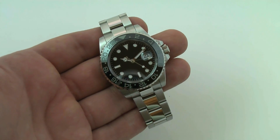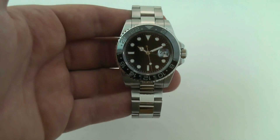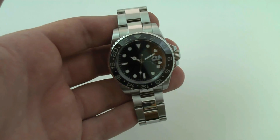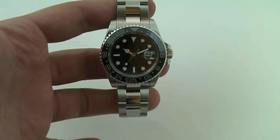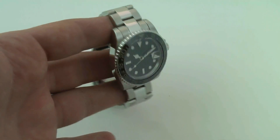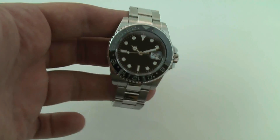How you doing everyone, thanks for stopping by our listing today. Taking a look at a very handsome solid stainless steel GMT watch. It has a sterile dial, a solid stainless steel case construction, as well as the bracelet, crown, and bezel.